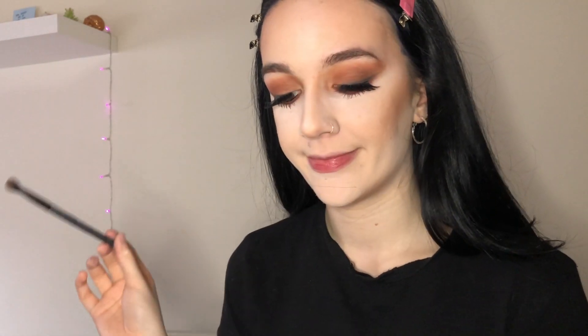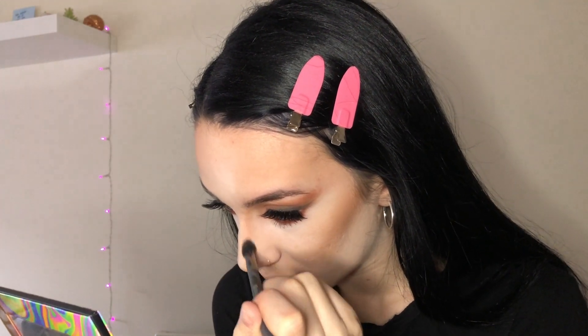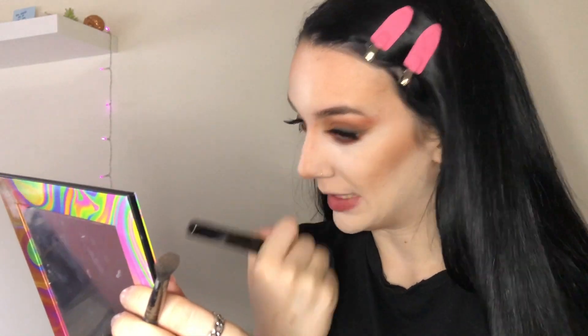Now it's time to add some color back into my face. For that I'm gonna use the 17 Illuminate and Contour Set in the shade Light Medium. I'm taking a fluffy brush, swirling it around and going over where I put that cream contour. On a smaller, denser brush with the same color, I'm going to contour my nose — not too much since we put that cream contour before, so I'm just gonna blend it out.